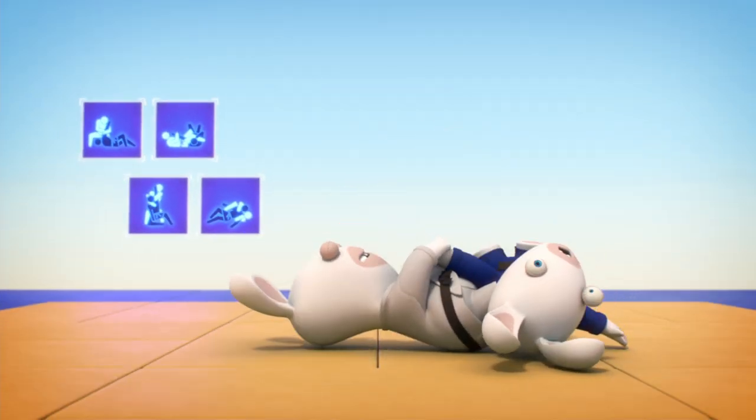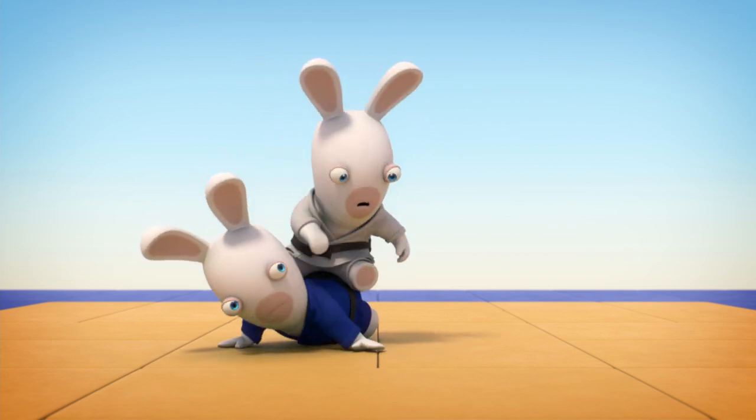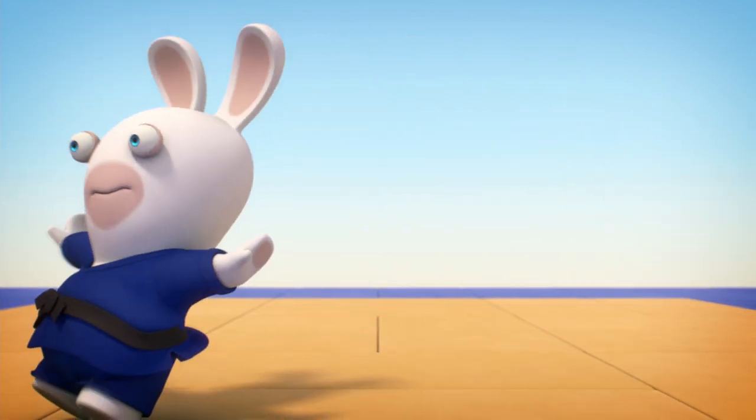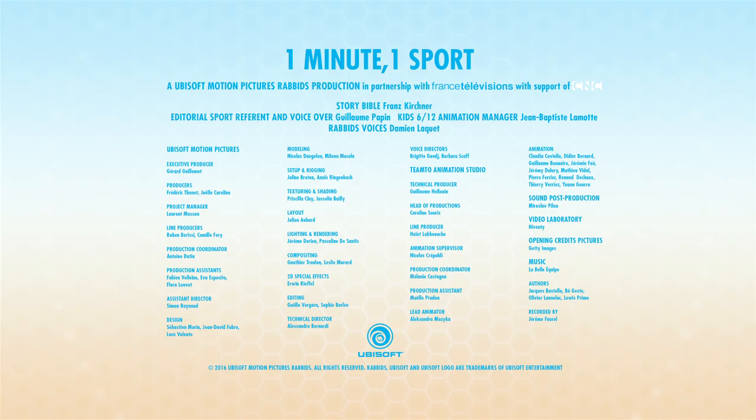To abandon a match, your opponent taps three times with the flat of his hand on the tatami mat or on you. Not in the face — just three little taps is enough. I don't think you're really getting the whole Zen philosophy of judo here. Thank you.